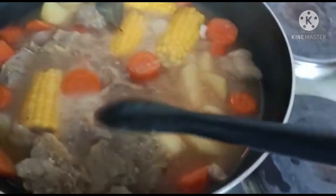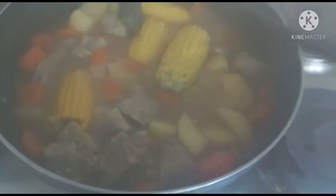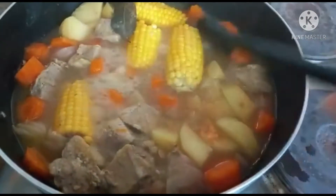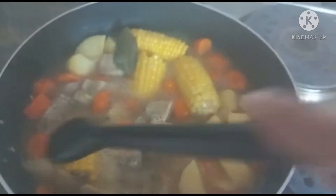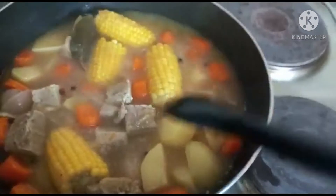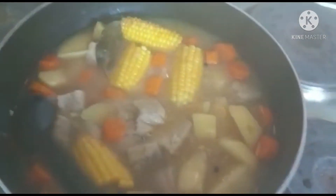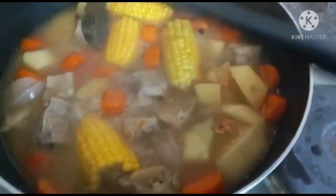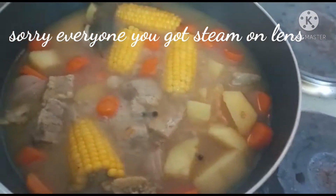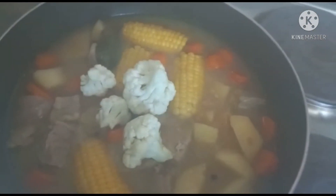Our soup is boiling! Now we need to add — because our vegetables and our meat are very soft — we just need to add the cauliflower.